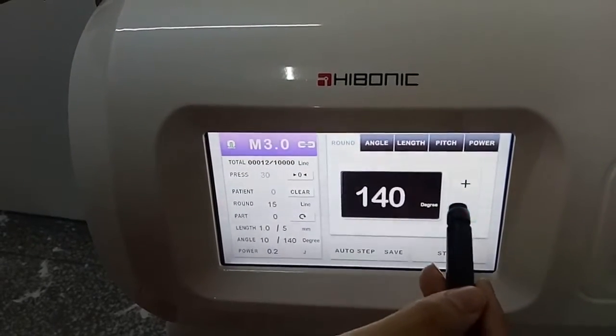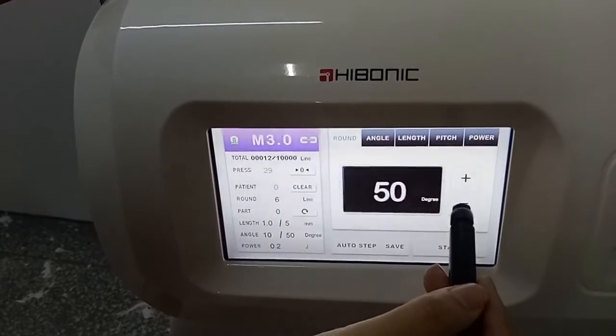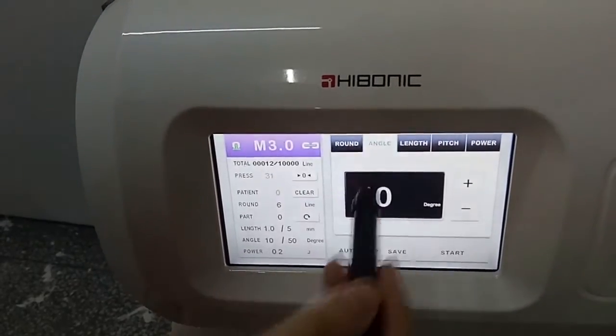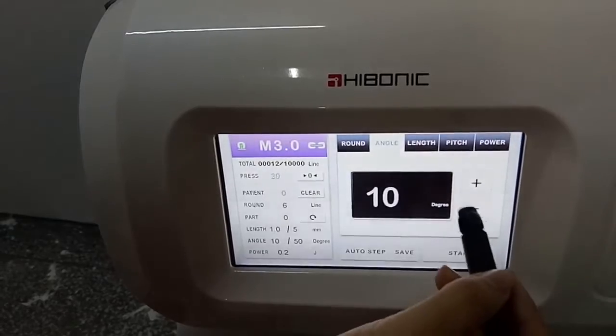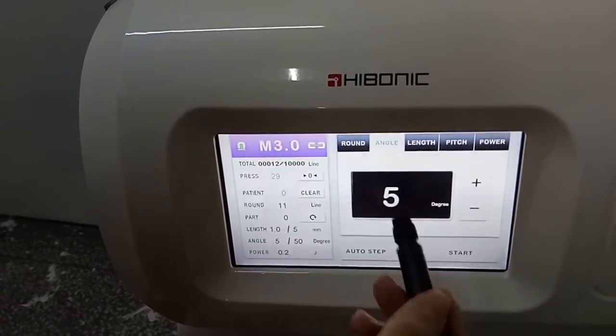The height is 116 degrees. And the angle comes with three levels: 10 degrees, 7 degrees, and 5 degrees.